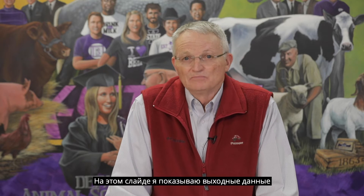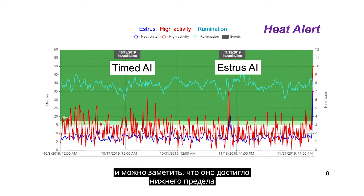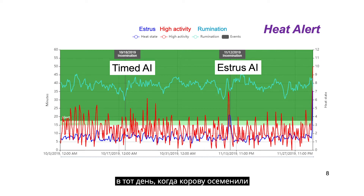I'm showing in this slide an output that can be viewed on your smart phone as well as your computer of an estrus alert that was keyed up by the algorithm or software available with this system. The turquoise line shows the rumination time on a daily basis. You notice that it bottomed out on the day this cow received a fixed time insemination on the 18th of October. Then on the 13th of November, this cow showed estrus as indicated by the peak in the dark blue line at the bottom of the slide. You'll notice again that the rumination time bottomed out about 48 hours before this cow came into estrus.